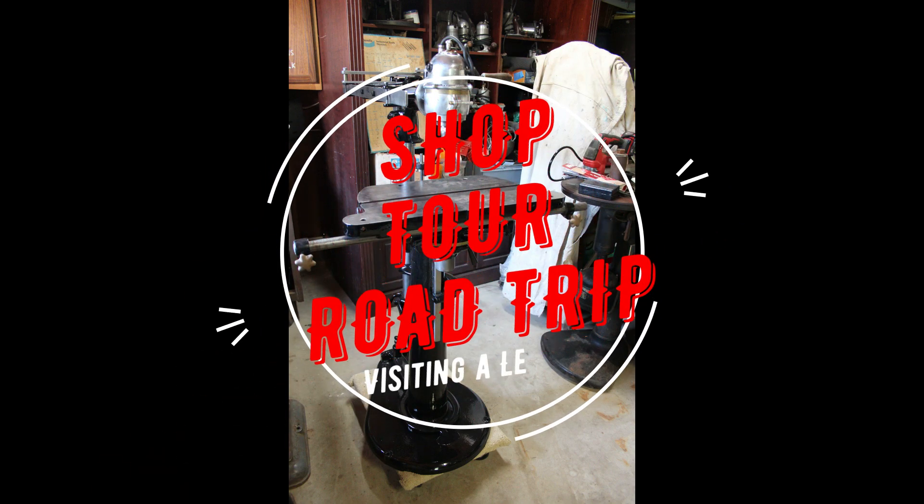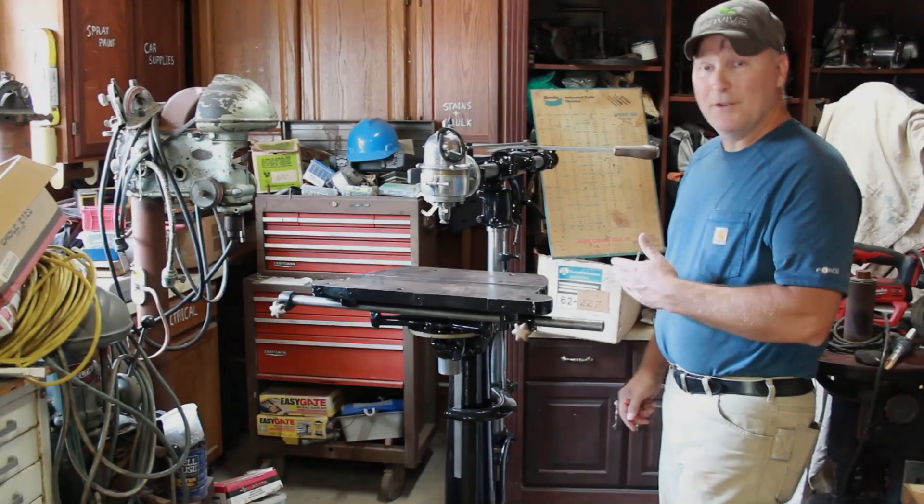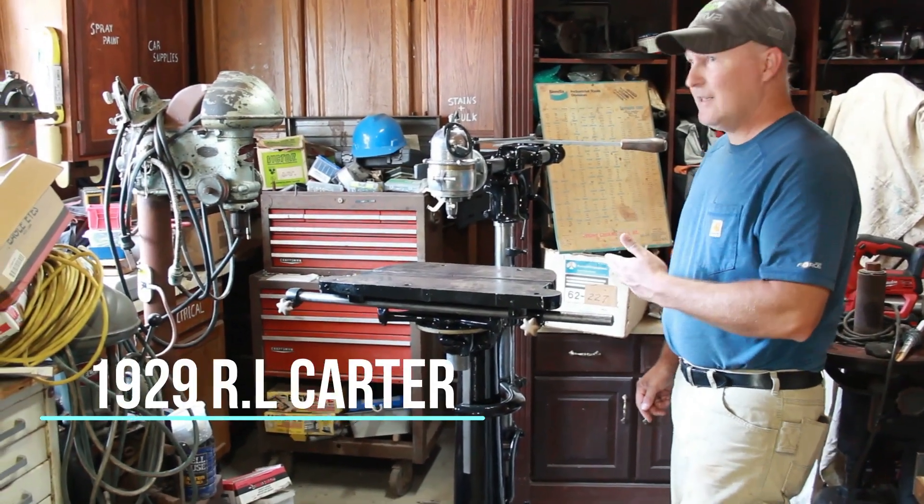I recently had the chance to go on a little shop tour road trip to visit my friend Mike, who is a legend in the vintage machinery world. His collection of tools and machinery and his knowledge of their history and design is astounding. He gave us an in-depth explanation of an extremely rare overarm router designed by RL Carter — it's one of the few in existence. A big thanks to Mike for his show and tell and to my friend Jeff for accompanying me on the trip.